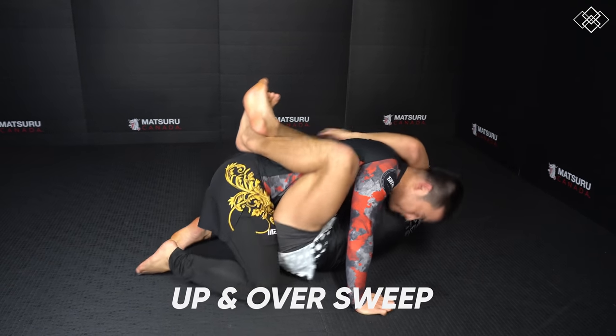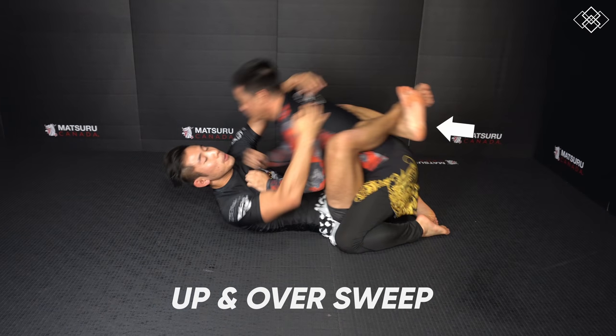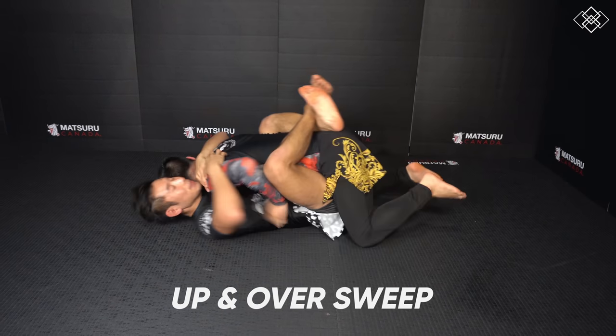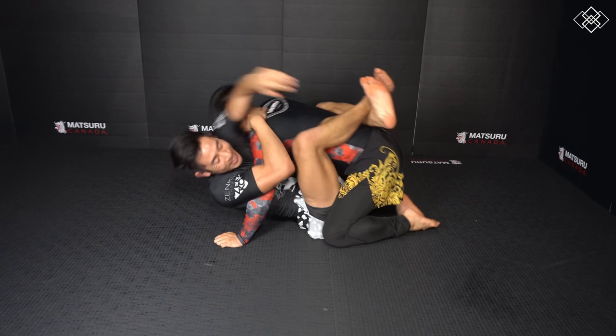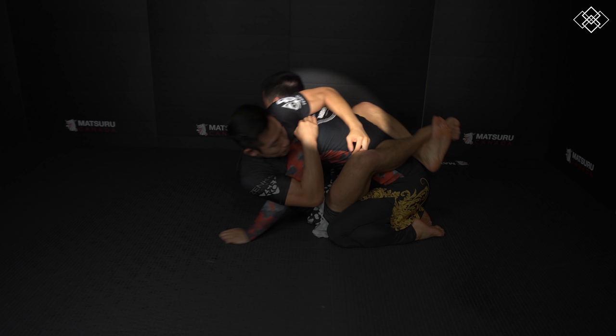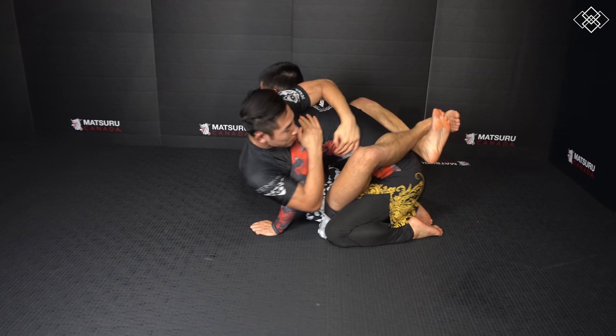The first sweep is the up and over sweep. First we want to break our opponent's posture by pulling them down with our legs and hugging them tightly. Our opponent will want to sit up and posture, so we're going to shoot our arm over their back and try to keep them down. We won't be able to keep them down for long, but we're going to resist to bait them to pull up even harder.